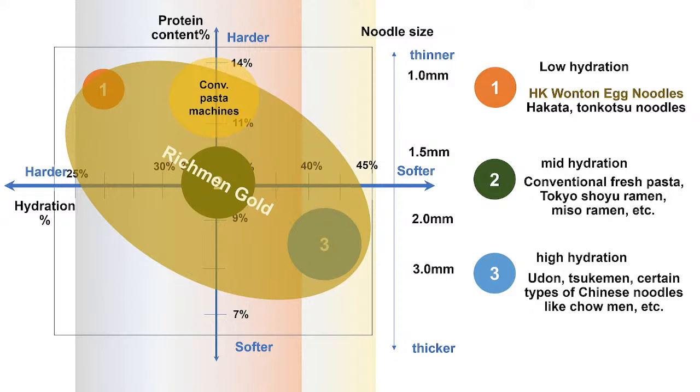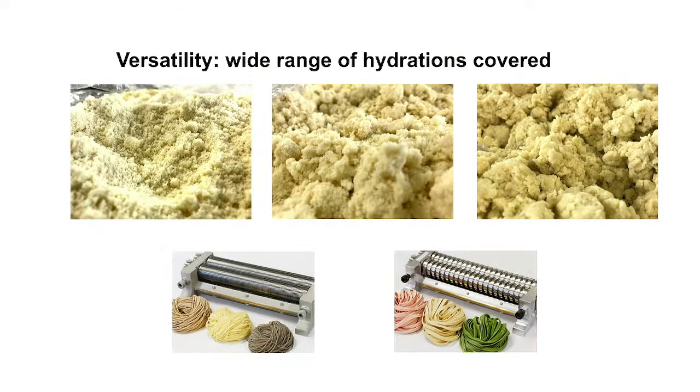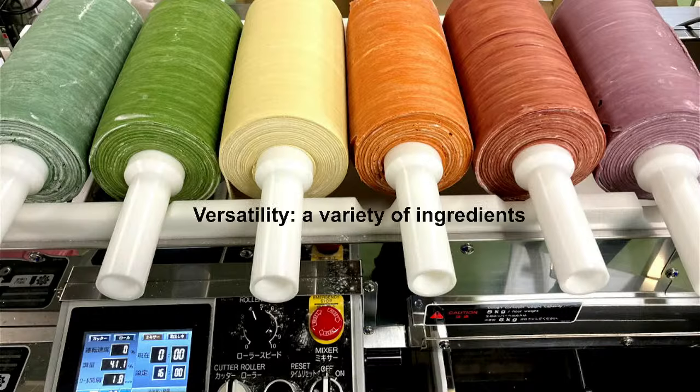So with low-hydration noodles — including Hong Kong wonton egg noodles and Hakata Tonkotsu noodles — you can see in the picture how different the dough condition is from low hydration to high hydration. Richmond Gold 2 is very versatile and capable of making a variety of noodle types.